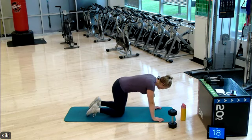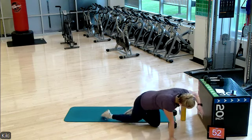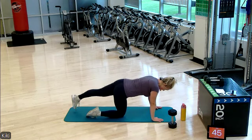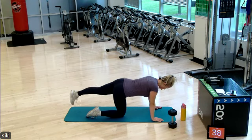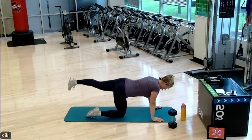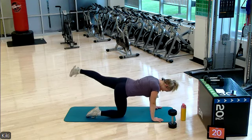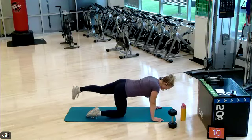Nice job. We'll switch sides here. Up and down — same thing, just on the other side. Check in with your neck position, make sure you're looking straight down in front of you. Lift until you feel that glute contract. Slight core engagement — pull that belly button up to your spine. Halfway done. Ten more seconds, keep it up.